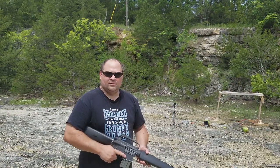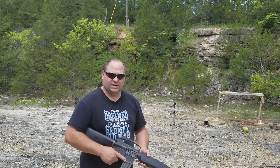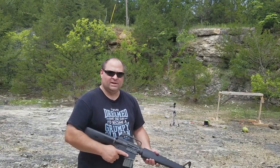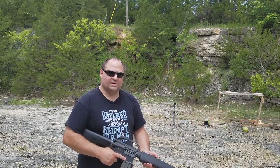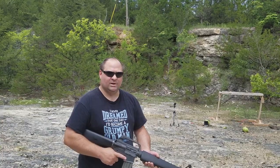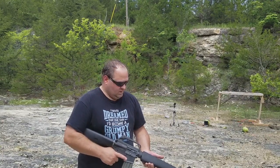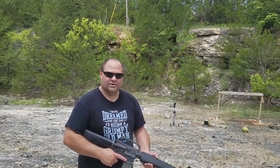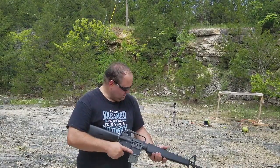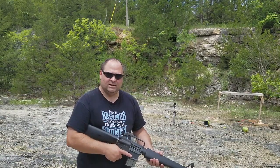Now I've got the AR550 plate set up and we're going to hit it first with the XM193. I don't expect the plate to stop this round simply because it's not designed to — it's not designed to stop a very small, very fast round, and that's what the XM193 is. It's a 55-grain round going about 3,200–3,300 feet per second. Let's get to it and see how it does.